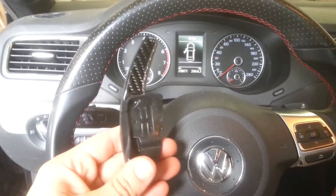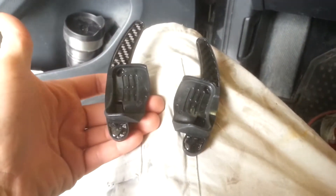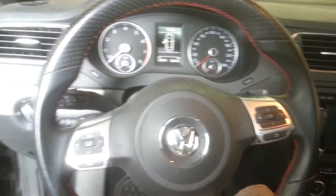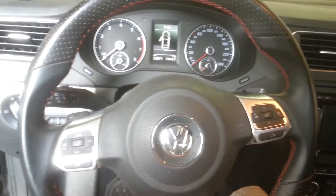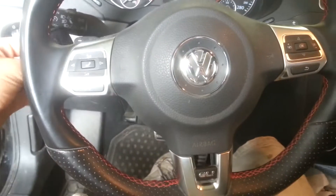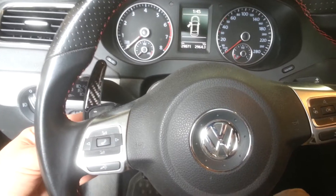Welcome guys, I just bought these extensions for the DSG. You can see here — this is the look you get before installing them, so you can see here downshift and upshift. Let's install these bad boys. Should come around here to show you what it looks like right after.